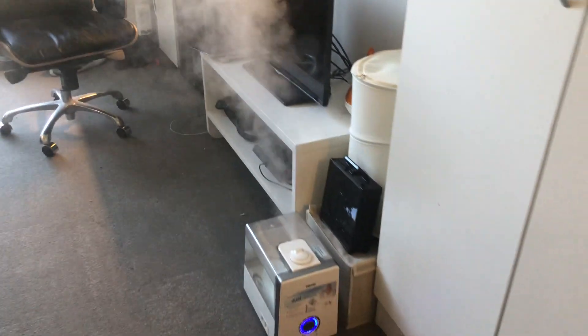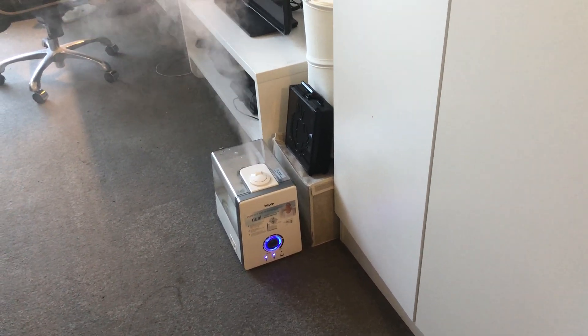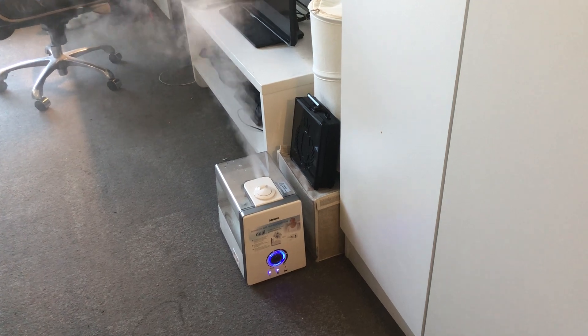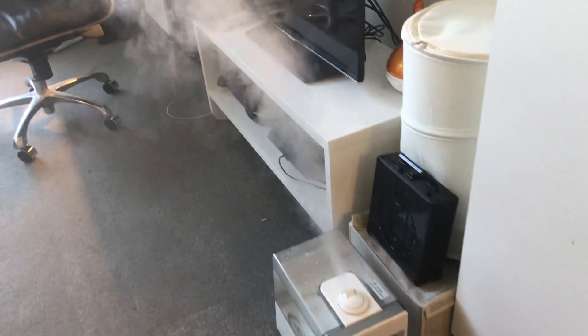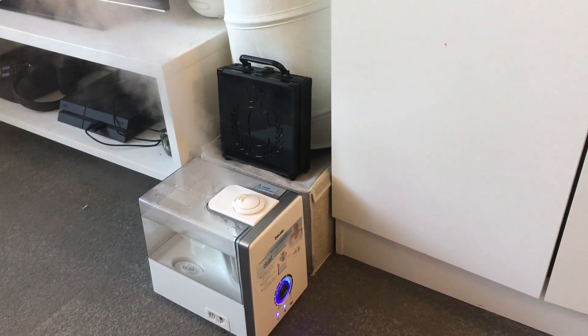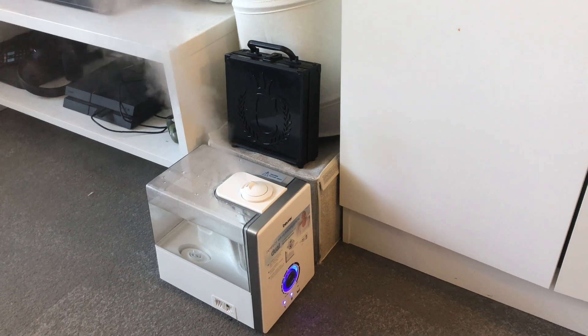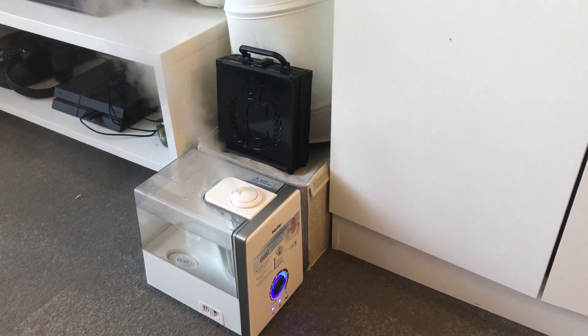If you want an estimate of the size, it's kind of like a small computer speaker. It's a great product — I can already feel the humidity, so this is definitely going to help me get through winter. I hope this video helped, have a great day.